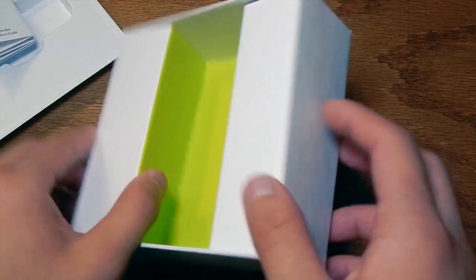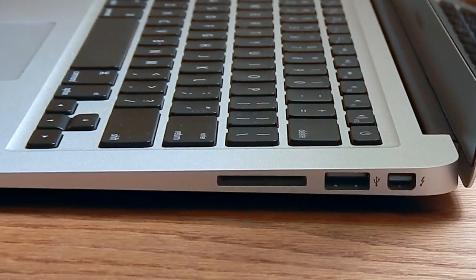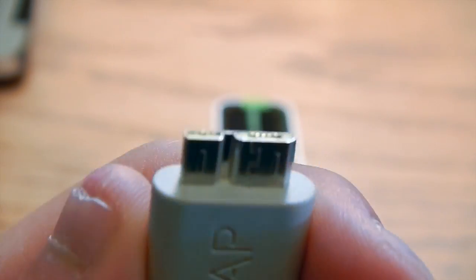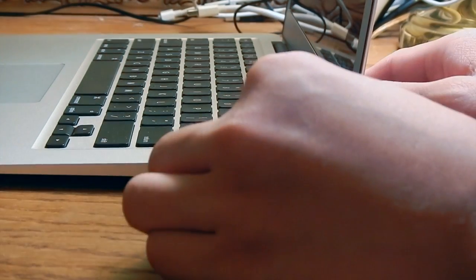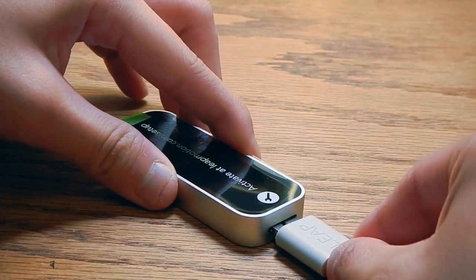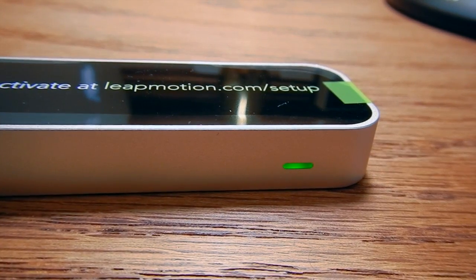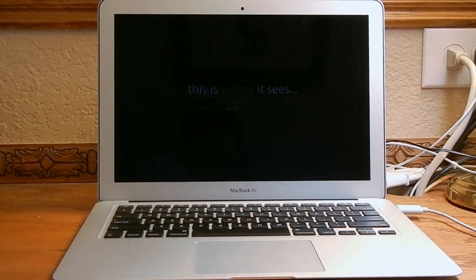So let's go ahead and get started. There's actually nothing else in this box — no power brick or anything. So you do have to plug it in via USB. This is the side that actually plugs into the Leap Motion. Let's go ahead and plug it in, and plug the other side into the Leap Motion. And once you plug it in, you'll have a green light that lights up. Once you plug it in, Airspace will actually launch.